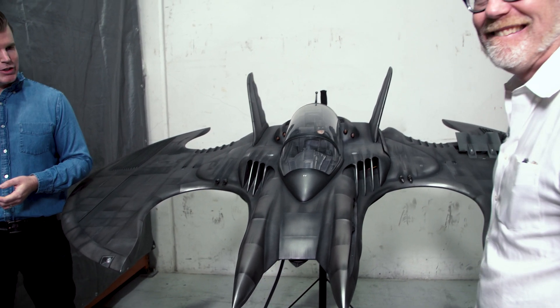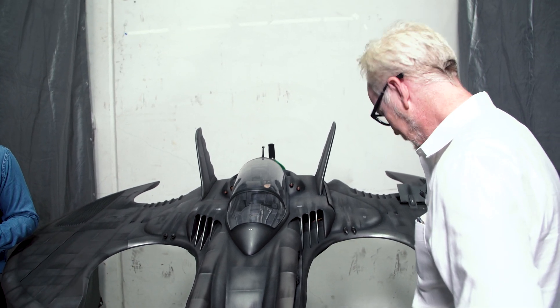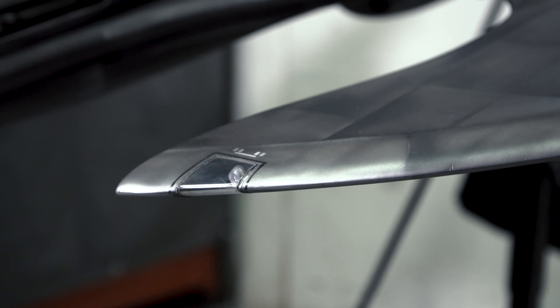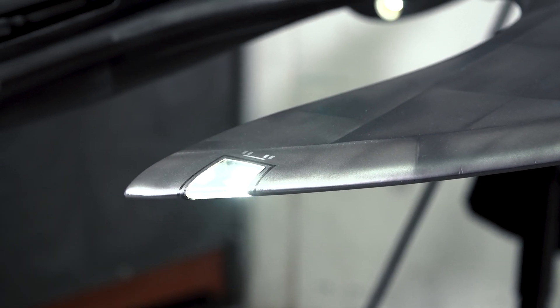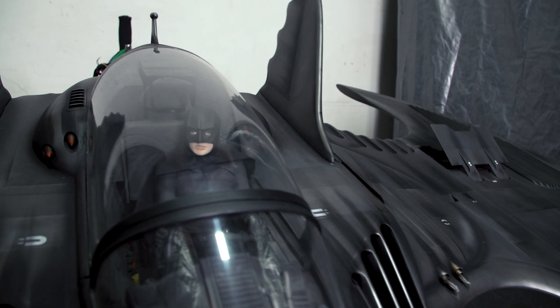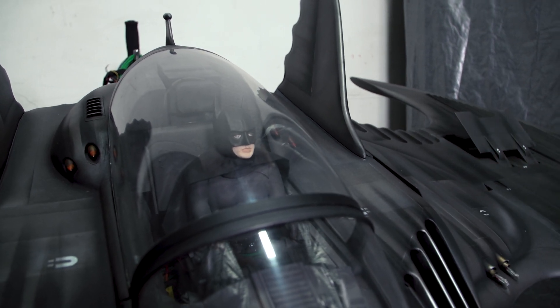Well, let me show you some of the features here. We'll start with the wing lights — we've got the wing lights there. And then if I can direct your attention to Batman himself — we've got a little bit of life there in his head.